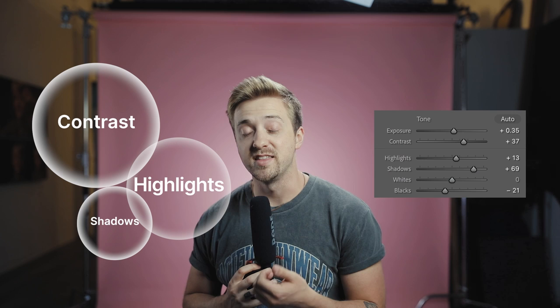The first three things I increased were the contrast, the highlights, and the shadows. I dropped the blacks down a bit, and then I lowered the texture and clarity. I really never touch texture or clarity when editing images, but this shoot had me playing around and trying things I'd never tried before.